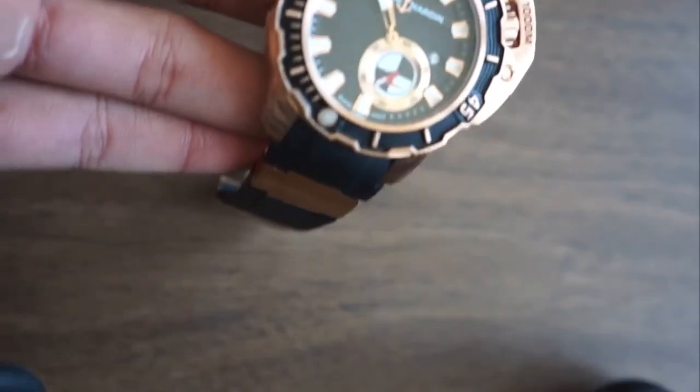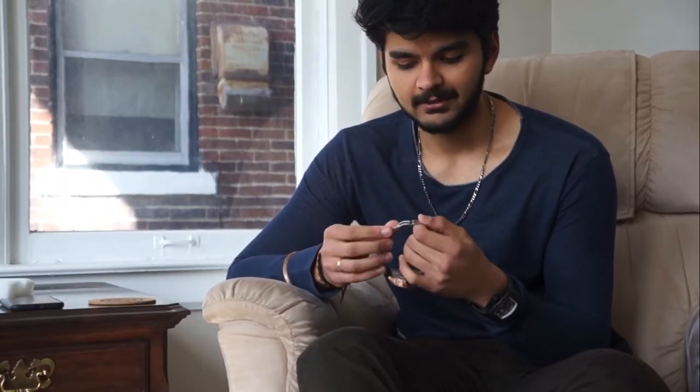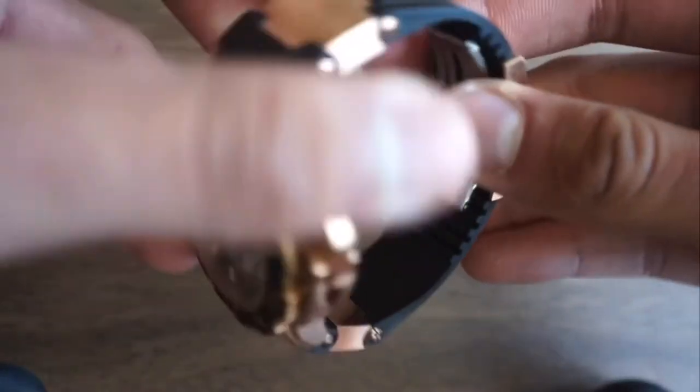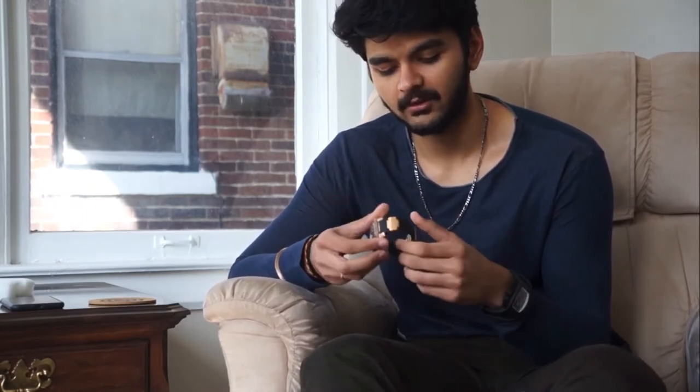It's a pretty hefty watch — it's got a lot of weight to it. Compared to my AP, this is heavier, obviously. The clasp — the two ends are made out of rose gold, and the middle section is made out of brushed titanium. Whenever you close the latch, it's a pretty rugged feeling.